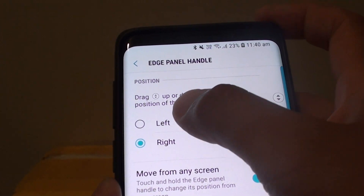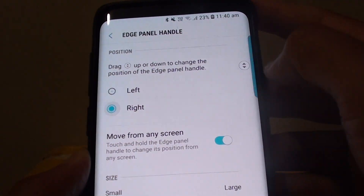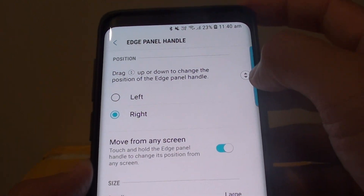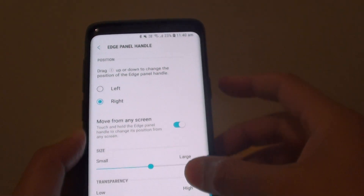Up here is a position where you can choose left position or right position. And then there is a double arrow going up and down, so you can drag on that to move it up and down the screen.